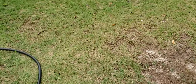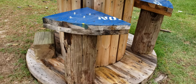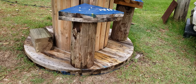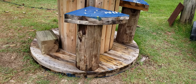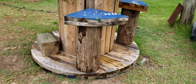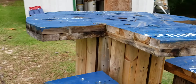I convinced the power company when they were replacing a couple of power poles to give me the old ones. They're not in the best shape, but the price is right — free. I used four 3/8-inch by 8-inch lag bolts, four on the bottom and four on the top.